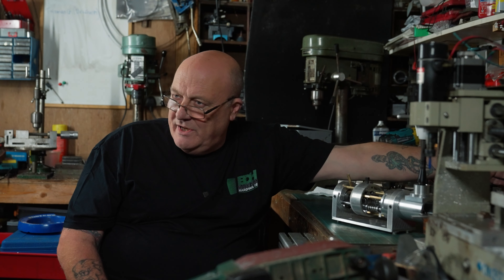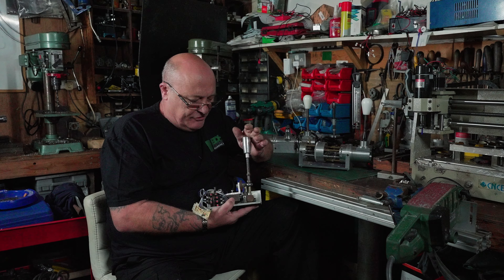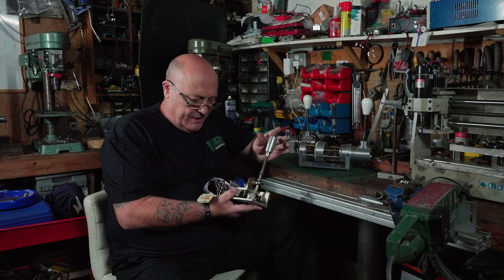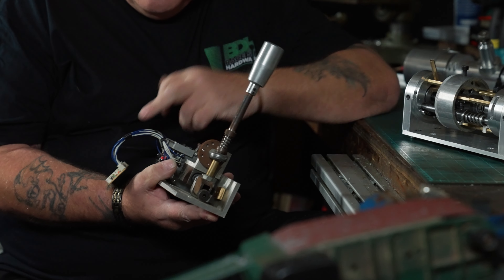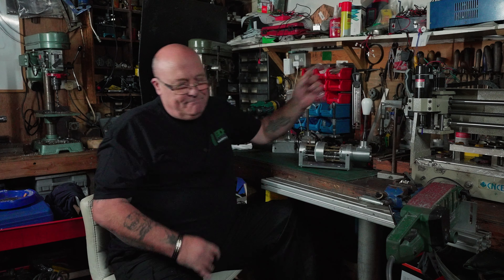So I thought, go on then. I came in here, raided my scrap box, and basically knocked that up in a few hours as a proof of concept, just using a simple generic USB board. I'm not brilliant electrically, but I understood them. So that is where it all started from, a few bits and pieces like that.